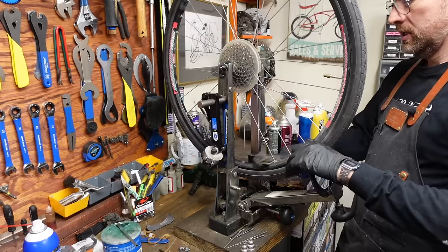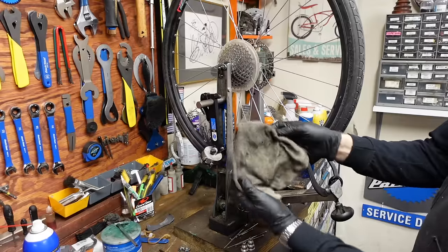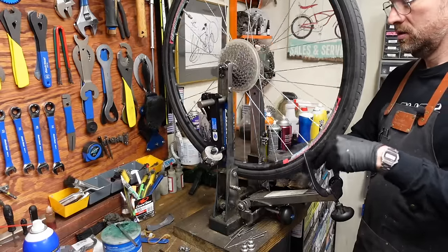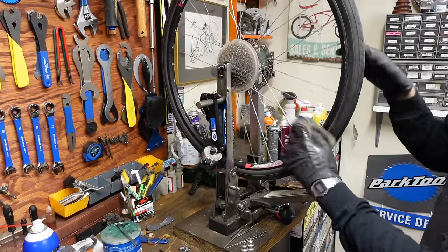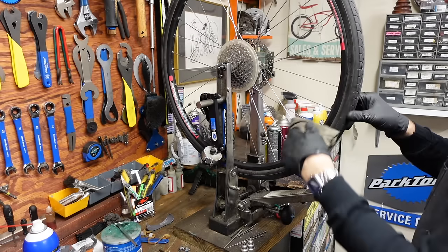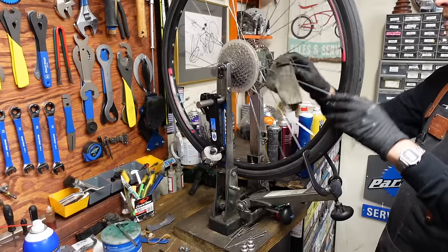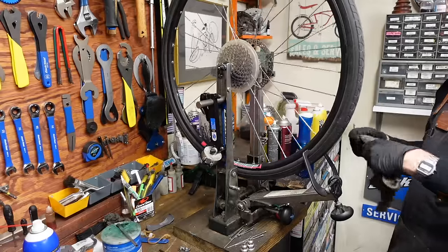This rag has a good amount of polish and some good filth going on it — it's basically a tack cloth at this point. I'm just going through and knocking off the dust that's accumulated, wipe down each spoke.